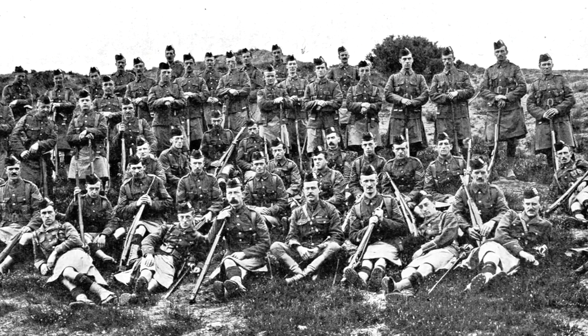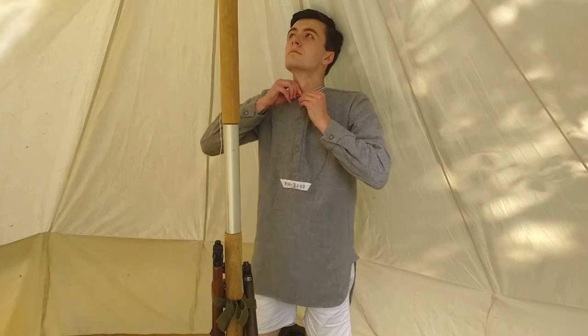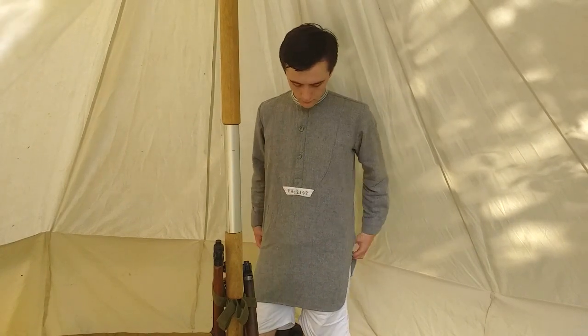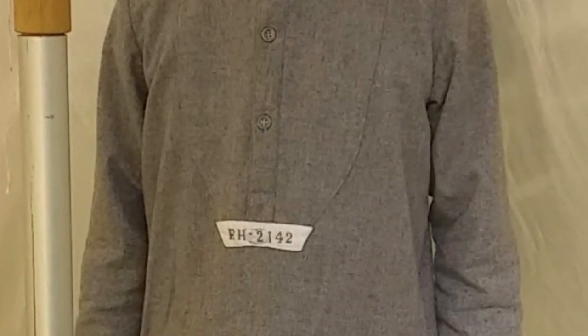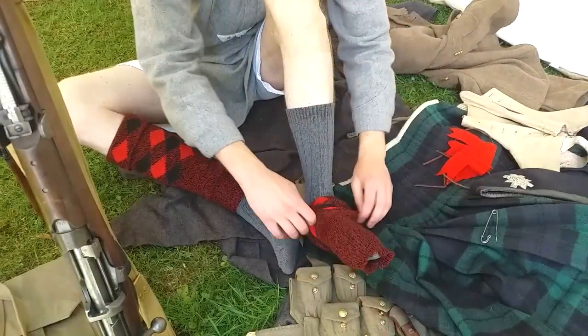Here we see a soldier of the Black Watch getting dressed in 1914. Soldiers were issued a woolen shirt known as a greyback. The soldier's regiment and number were printed on a piece of white fabric on the front of the shirt. They were also issued a pair of woolen socks and drawers.